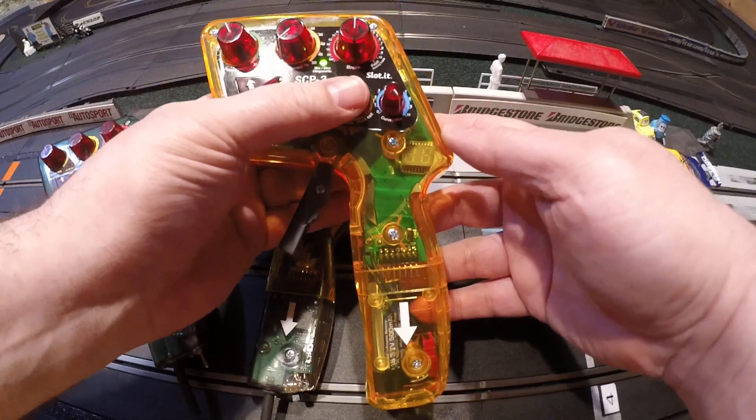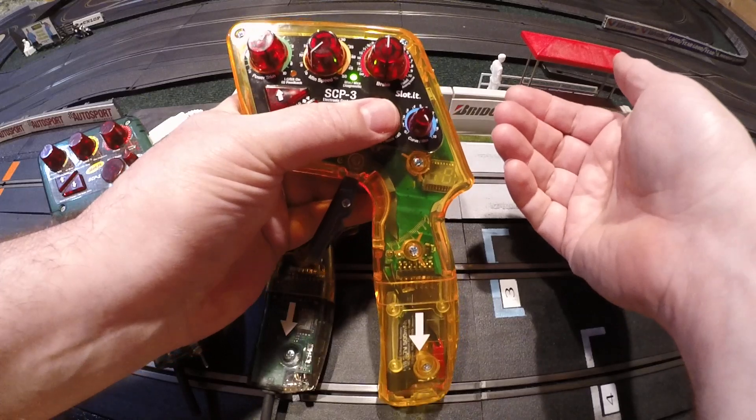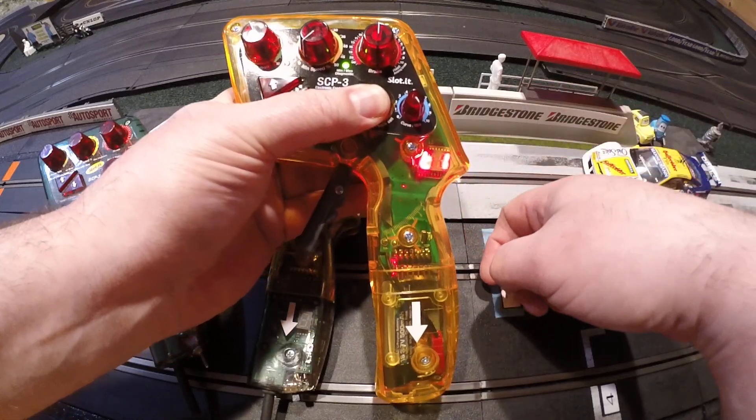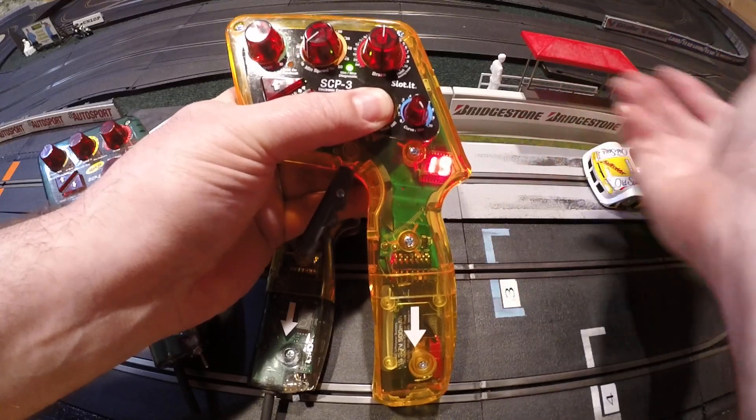When you press the brake button, it'll actually show you what the controller was previously programmed with. So I'm going to hold that button — it says track 1, 19, is what this was previously programmed with to a car.